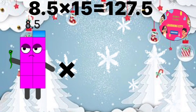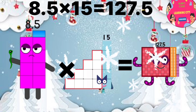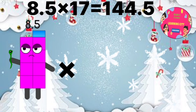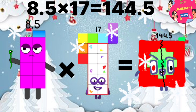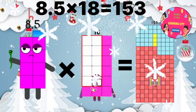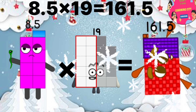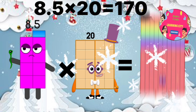8.5 x 15 equals 127.5. 8.5 x 16 equals 136. 8.5 x 17 equals 144.5. 8.5 x 18 equals 153. 8.5 x 19 equals 161.5. 8.5 x 20 equals 170.